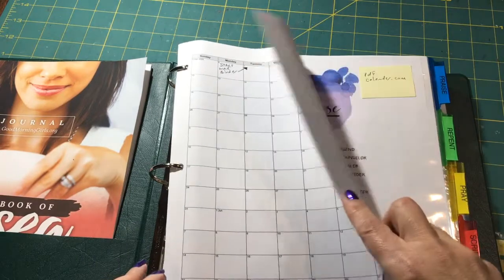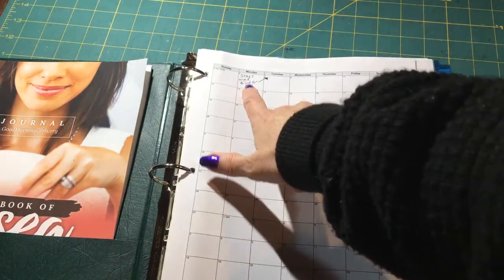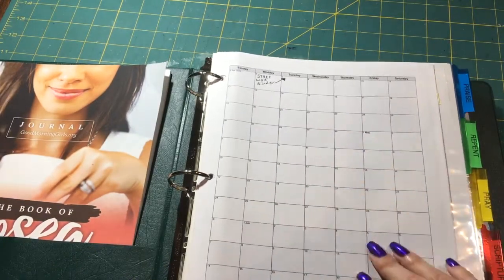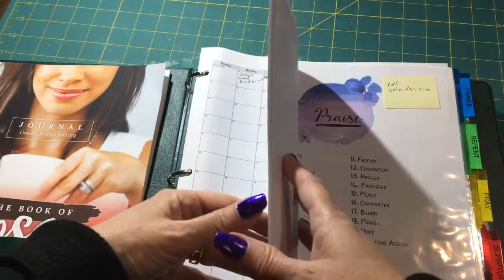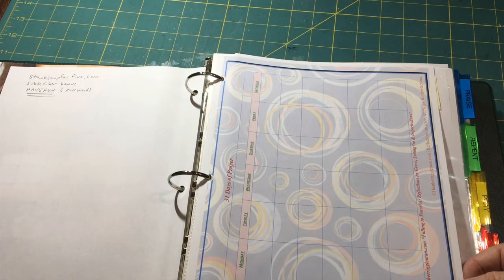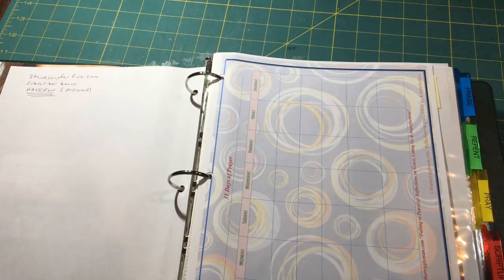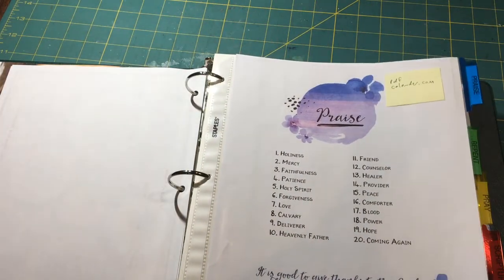The very first page I printed out from pdfcalendar.com, and I put 'start a war binder' — you can see it written there. I figured I could jot in here every time I journal and use this book. I also printed a blank calendar from Heather Eagleman's channel. I will put all the links below.